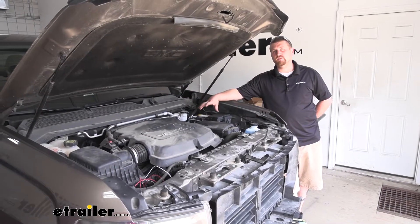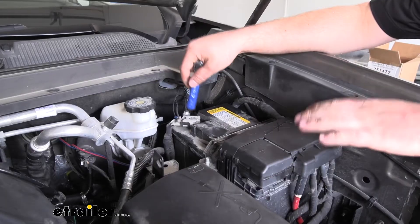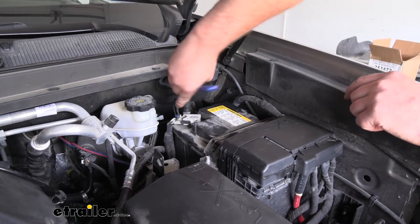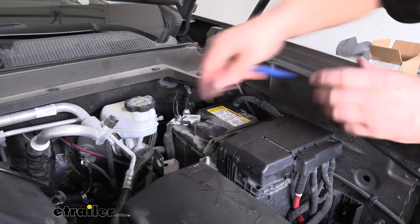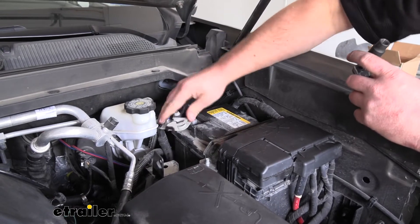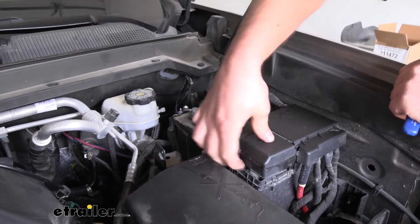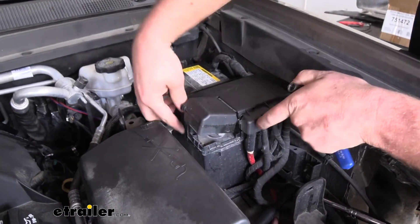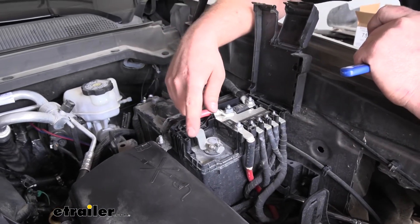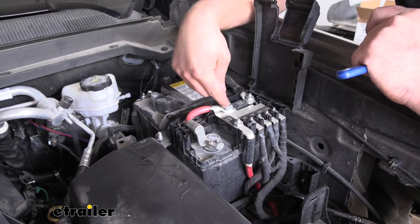To begin our installation, we're going to be working underneath the hood here next to our battery. We're first going to disconnect both sides of our battery. We'll take off the negative side using a 10 millimeter, get that loosened up and pull off the cable. And if we open up this little lid, kind of just pry up on it and flip the whole thing open. What we're going to do is not only disconnect our cable from the post here, but also from this stud.